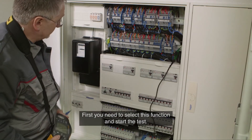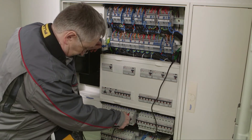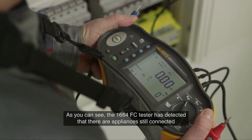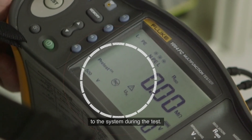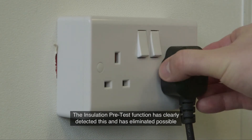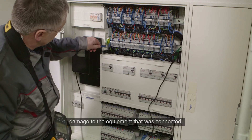First, you need to select this function and start the test. As you can see, the 1664 FC Tester has detected that there are appliances still connected to the system during the test. It has stopped the insulation test and has provided a visual and audible warning. In this case, a computer was connected to the system. The insulation pre-test function has clearly detected this and has eliminated possible damage to the equipment that was connected.